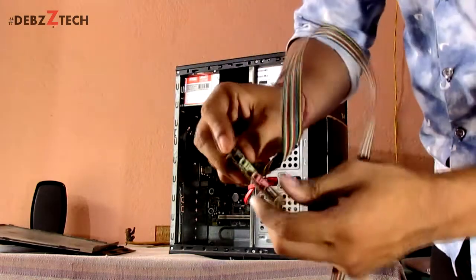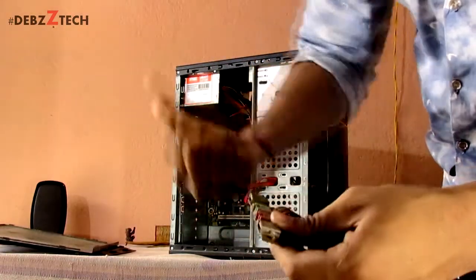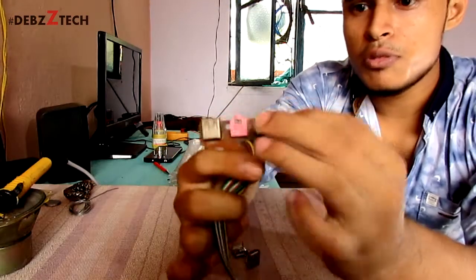You can see, this is the board and these are the sockets. We have to remove these two sockets and install the new ones. These two ports we have to remove.